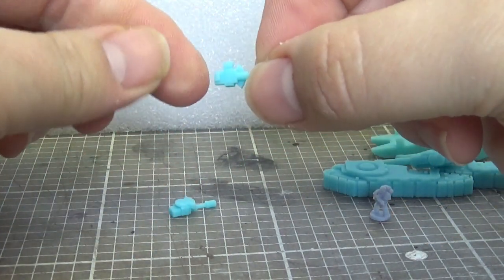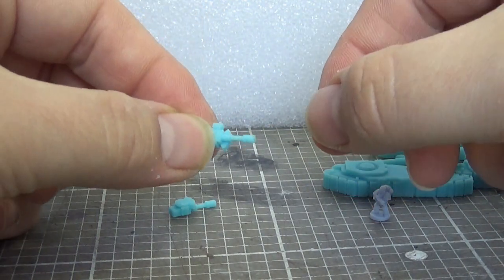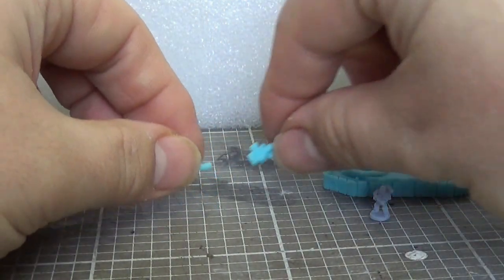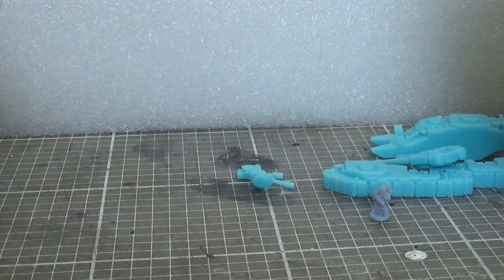We've got some side glass cannons I think these are. And gunsponsons, which are nice and chunky so they don't break very easily. I'm going to go in and build this thing. I'll be back in a tick to show you what it looks like assembled.